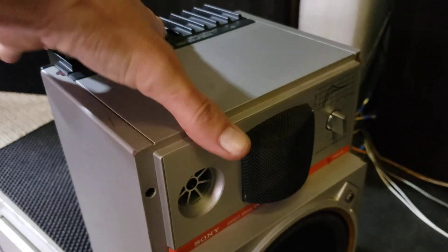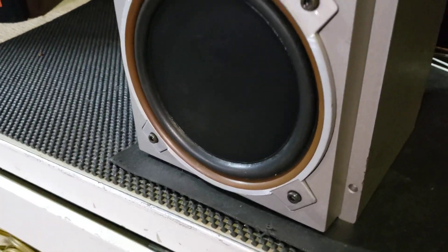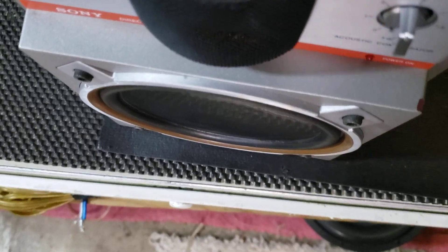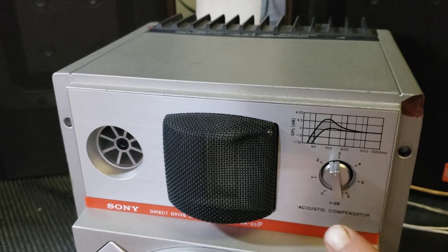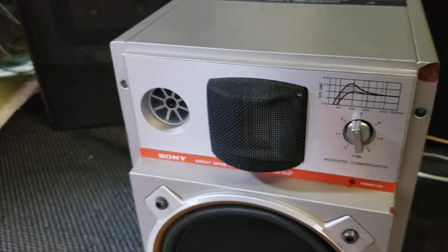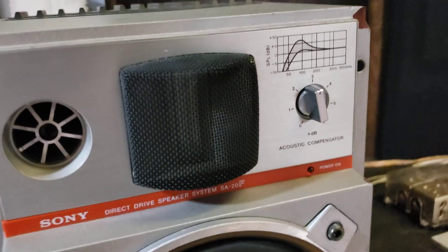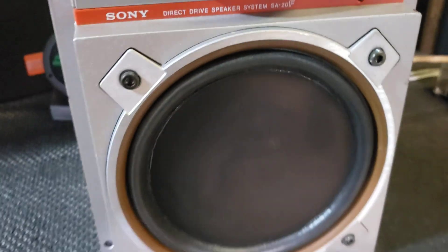What's really neat about this speaker is that it has a flat cone woofer — this is one of the early ones with that design. It also has a dB compensator and a very unique ribbon tweeter. I'm going to take this one apart and show you guys in another video, but it's definitely a neat tweeter.